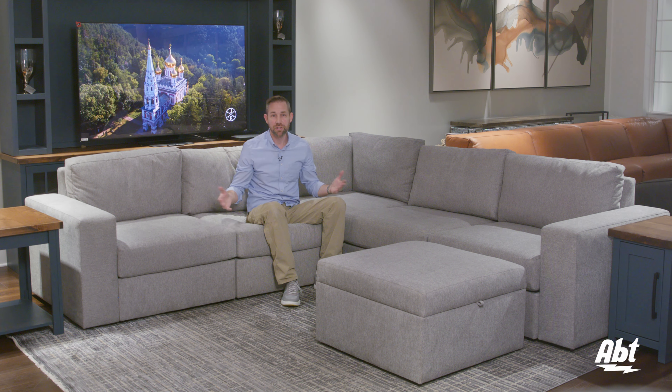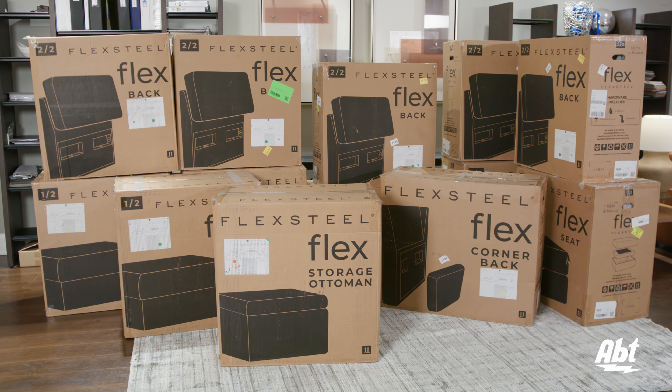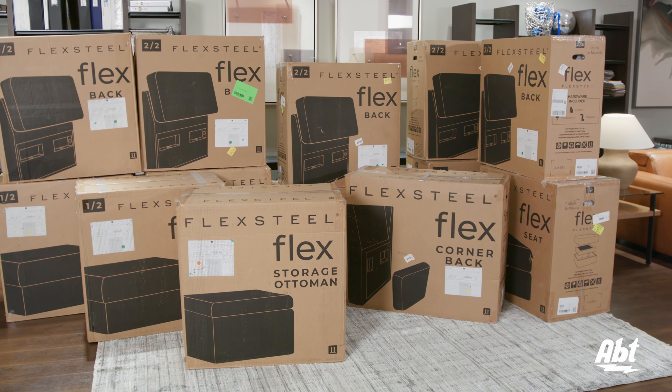At first glance it may look like a pretty large couch, but it's all modular. It shows up to your home in multiple smaller boxes that contain all the parts you'll need for installation.